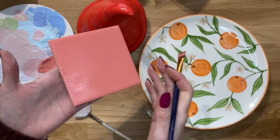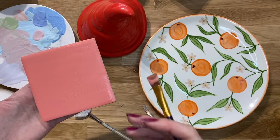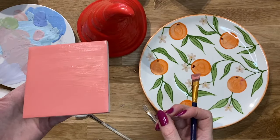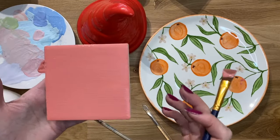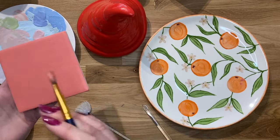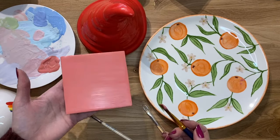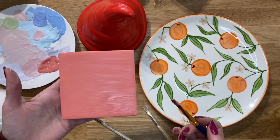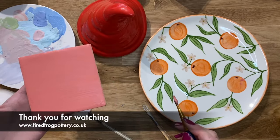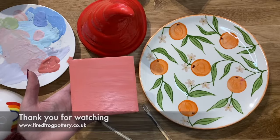So that is our three layers applied to this tile. I'm going to leave this to dry fully — we usually leave things a good 24 hours before we put stuff in the kiln so the glaze is properly dried. I hope you find this helpful. It will help you to get solid even coverage on items where you want it to be solid and even. Thank you so much. For more information about Fired Frog Pottery and our cafe and takeaway baskets please visit www.firedfrogpottery.co.uk. Thanks very much.